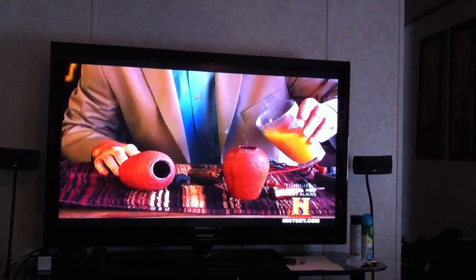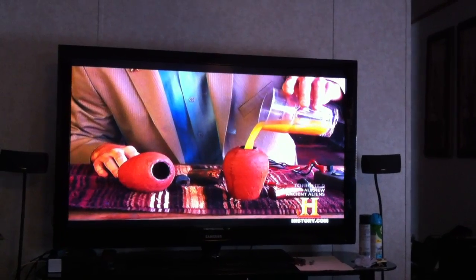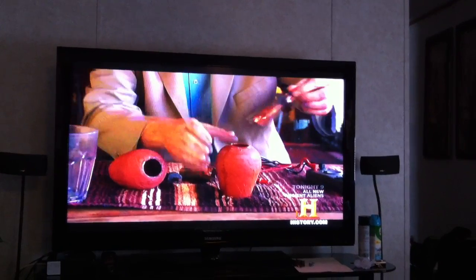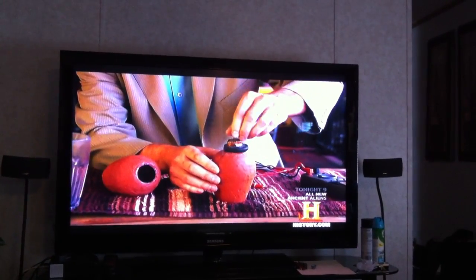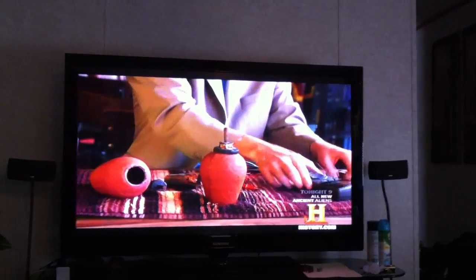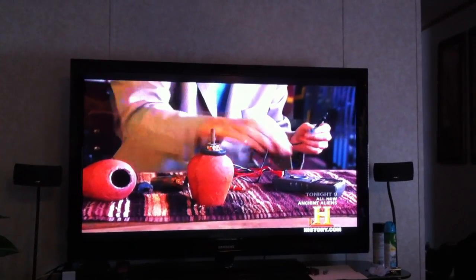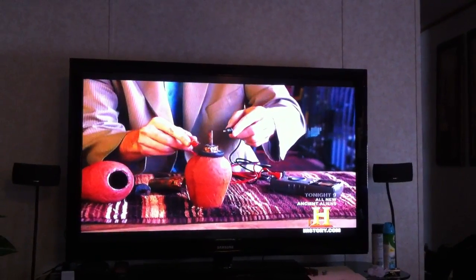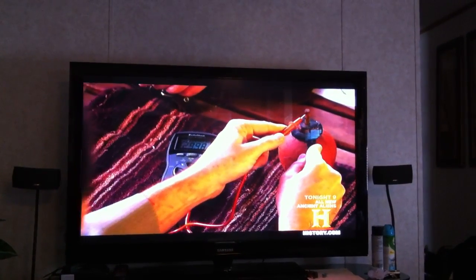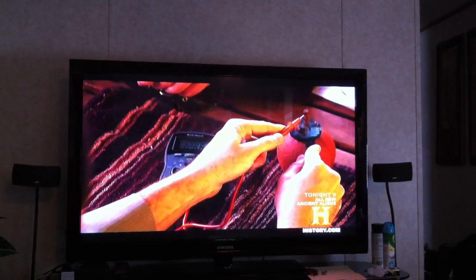So what we're going to do is basically just fill the clay pot with some orange juice here. I'll try not to spill it too much. And then we'll go ahead and put the copper and iron rod back in there. We'll give it a moment to fill that copper area. Then by turning on the volt meter and applying this to each side, we should be able to generate a charge. And there it goes into the positive.